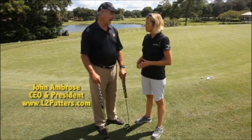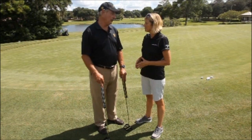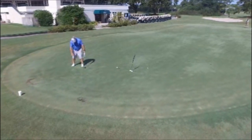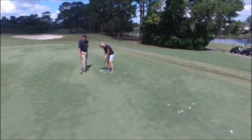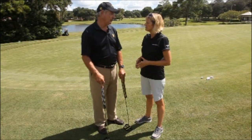Well, thanks for having me, I appreciate you giving me the time. The L2 MOI Max has wonderful things for people that used to anchor. If you think about it, the reason why they anchored is because they couldn't stabilize the putter any other way. So the best way to get a full pendulum motion with a light, small putter is to hold it to something, or take a chance of trying to stabilize it with your hands.